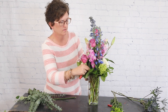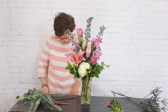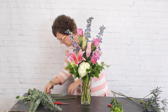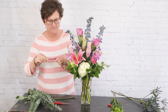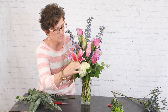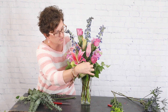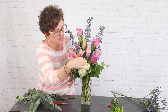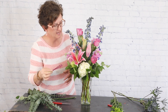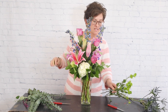Now I want to show you a quick trick. These lilies have a little bit of pollen on them. I'm going to take a chenille stem — that's a pipe cleaner — and just wipe that pipe cleaner on the lily. What it's going to do is remove any of the pollen on that stamen. It's a really good trick and it cleans up your lily.